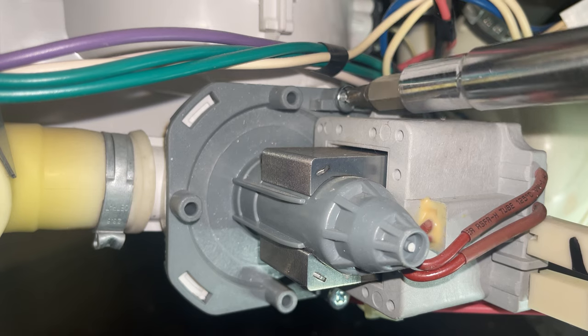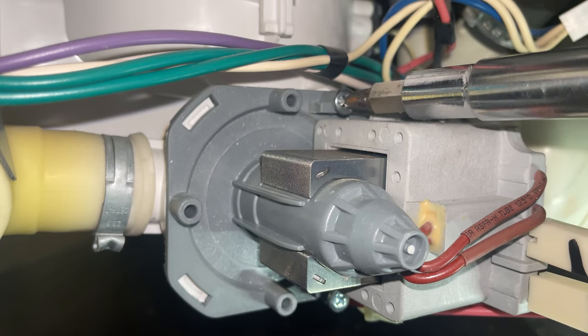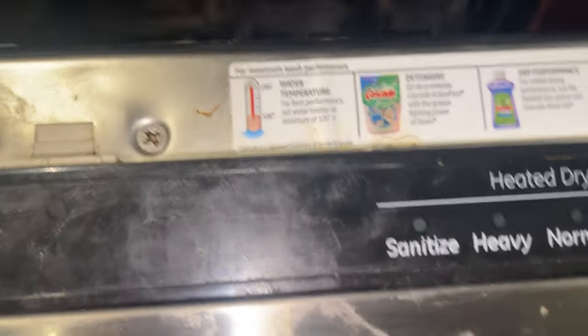If your pump is burned up, I'll leave a link in the description where you can purchase this. Now we just need to do a speed test — fill it up with water.